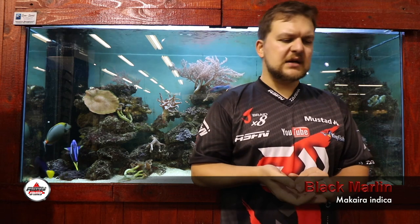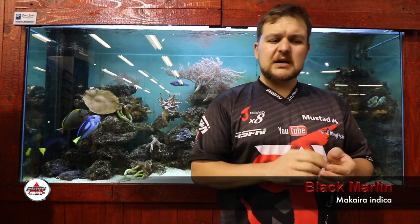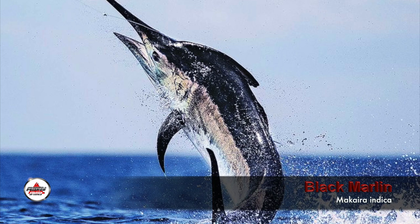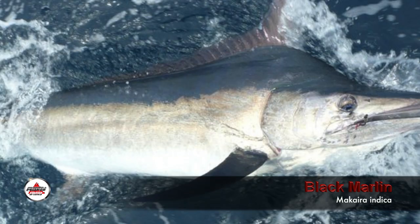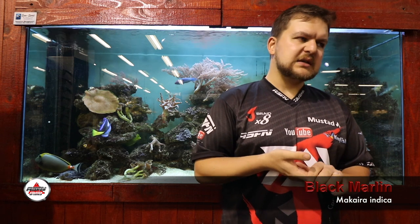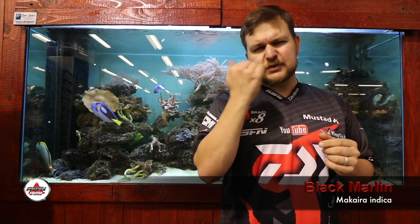The black marlin, other than the bluefin tuna, is probably at the top in terms of size. Black marlin — Makaira indica — that's where another fishing brand gets the name Makaira from. Elongated shape, everyone generally knows what a marlin looks like: quite a long yet streamlined body. Their scales are actually quite interesting in shape, with a little almost thorn-like quality to them, making it really streamlined and reducing surface area.